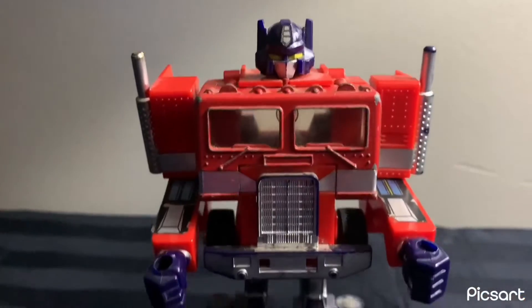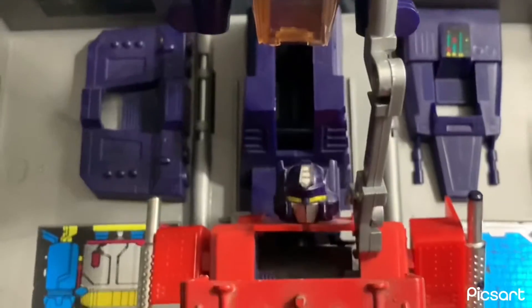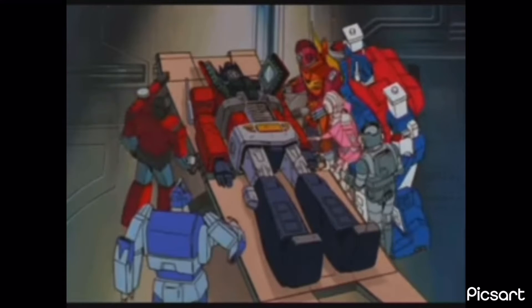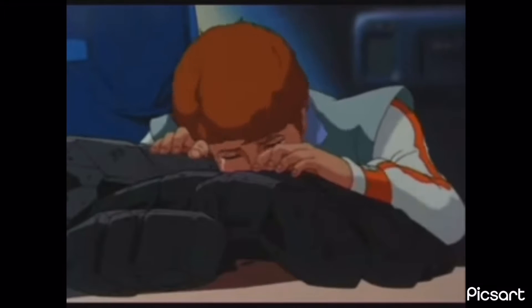And then a quick follow-up with the robot mode. You can even recreate Optimus Prime's epic death scene. Optimus Prime dying was trash — forgetting about the atrocities Hasbro has committed.